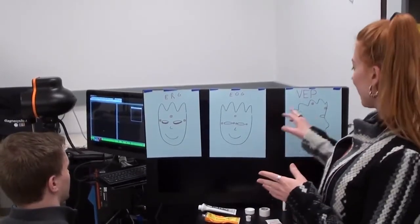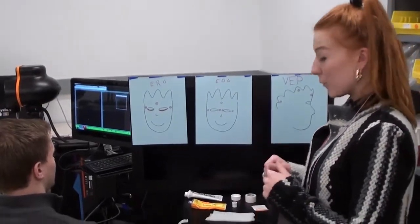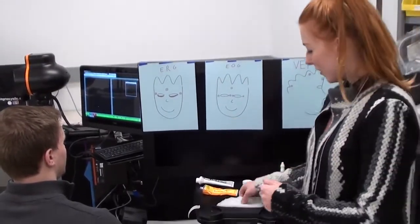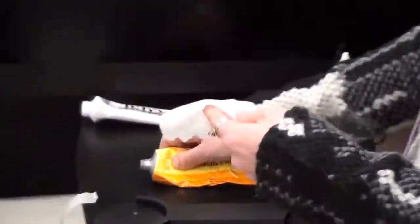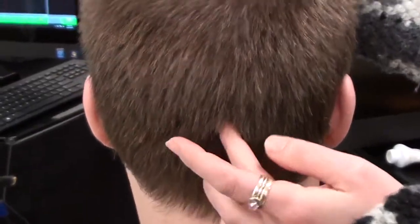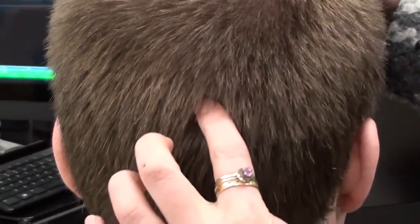When applying the crown and occipital lobe electrode for the VEP, we use the same method as we would for any other skin electrode. We start with lemon prep on a wipe and come over to the back of the head, finding the inion or bony point right around here. We take two centimeters up from the inion and mark our location.